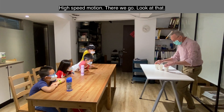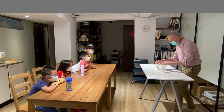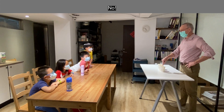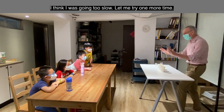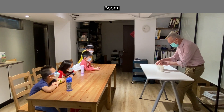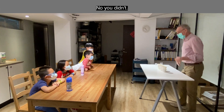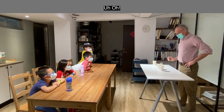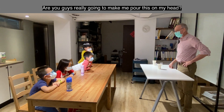All right, here we go — high speed motion! Look at that, cruising, cruising, cruising. All right, I'm pretty sure I got you. Who thinks it's in this one? No. Who thinks it's in this one? No. Who thinks it's in this one? Oh no, I was going too slow — let me try it one more time. Here we go! All right now — is it in this one? Nobody said it's in this one. Uh-oh, what about this one? Oh no — are you guys really going to make me pour this on my head?